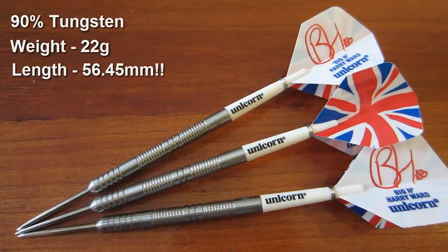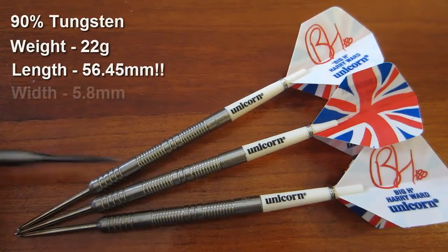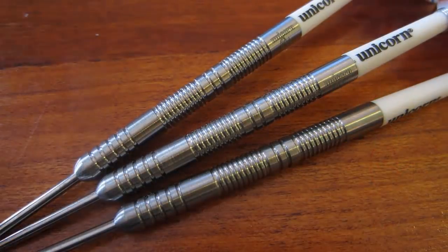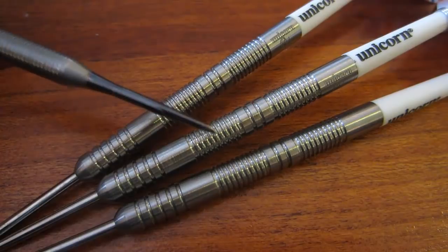The length of these barrels — which I think are the longest kind of normal barrels you can buy — is 56.45 millimeters measured with my digital calipers, and the width is 5.8 millimeters. So crazy long and super thin. Really nice set of darts. There's a nice close-up look at the barrels — basically a multi-ring design, nothing fancy.